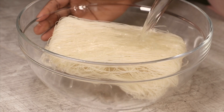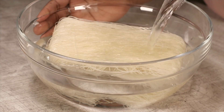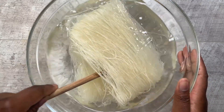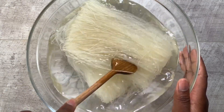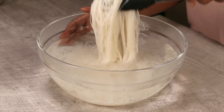It doesn't need to be boiling — just regular tap water is totally fine. Once there's enough hot water in the bowl, make sure all the noodles go under the water so they soften. It doesn't matter how you do it, as long as all the noodles are soaked really well.